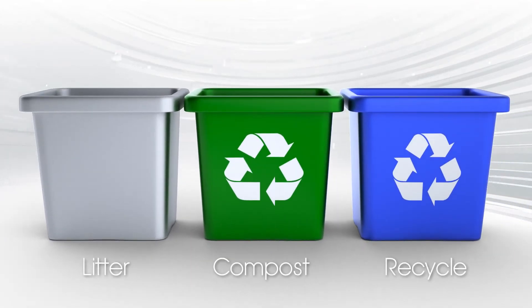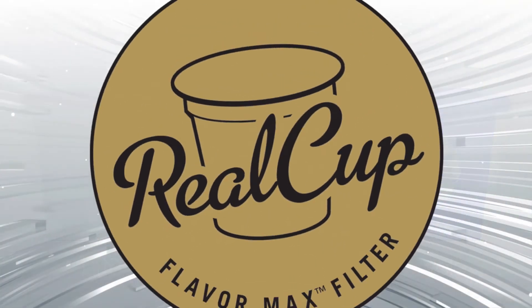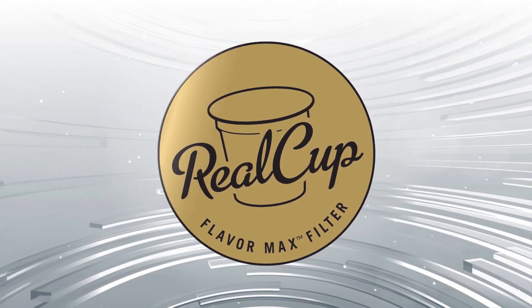Real Cup Single Serve, different by design. A better beverage experience.